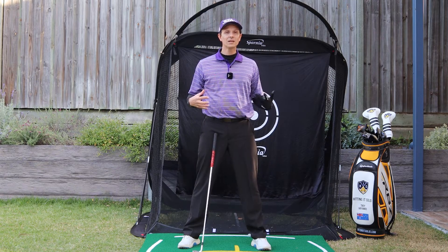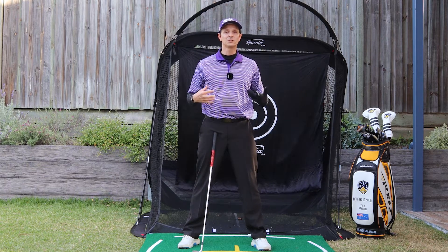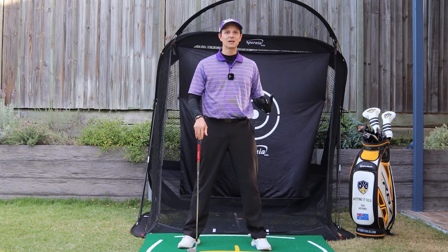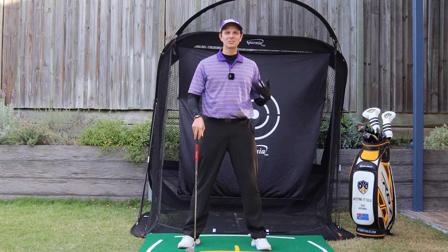I've got a video coming up that will help you even further. It's talking about the backswing and how you can make a shorter backswing and still generate plenty of power. So make sure you watch it — it's coming up.